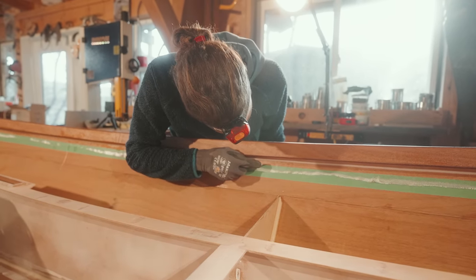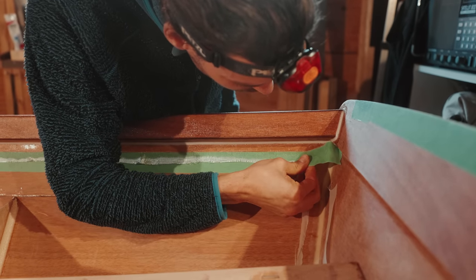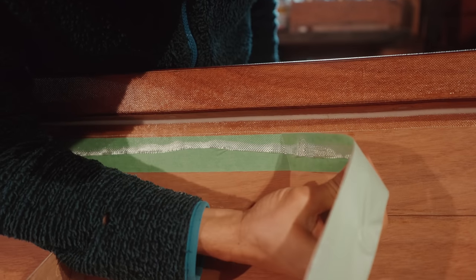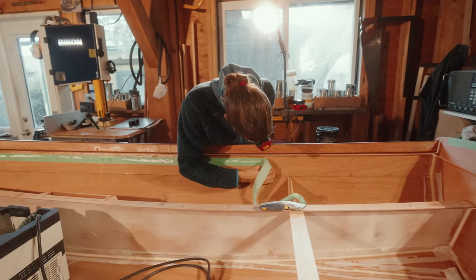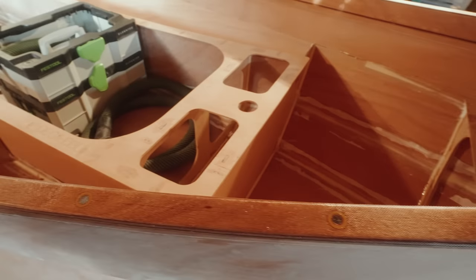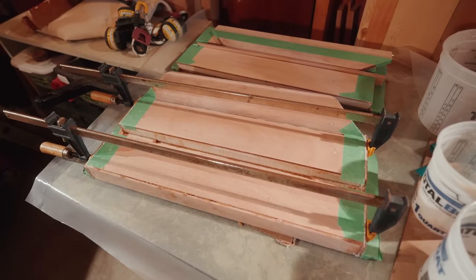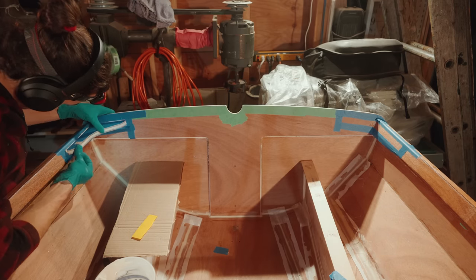After glassing over the in-whale, it was time to cut the excess glass off — very satisfying how easily it cut. I haven't worked with such thin 4-ounce glass a lot, but even though it was cured, just taking an X-Acto knife and running along the tape worked effortlessly. It was pretty tedious to prepare all of these components, but now that they were completed and coming together, it was rewarding to put in one piece after the other.